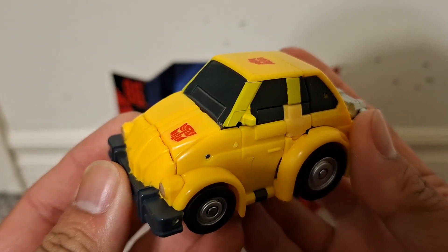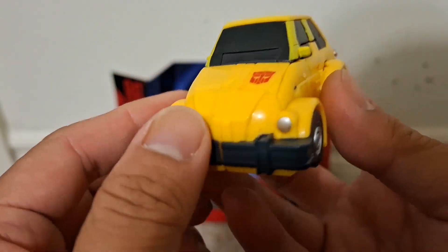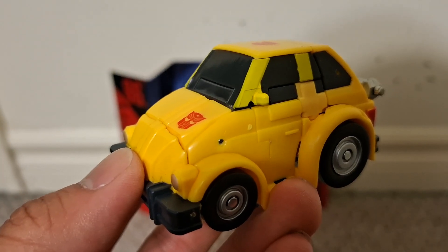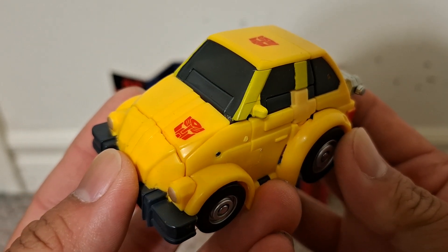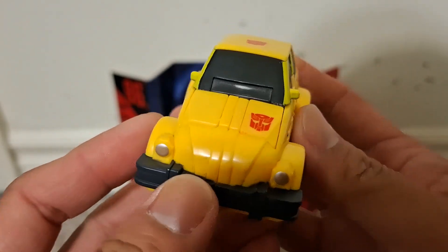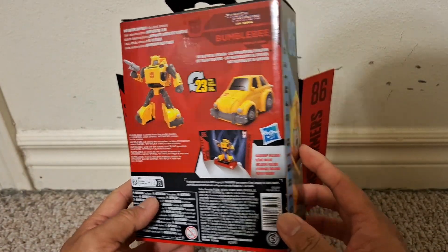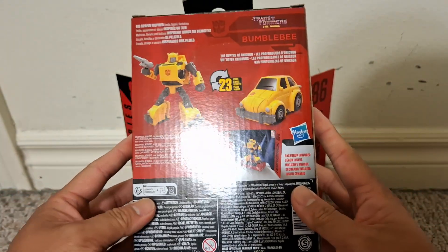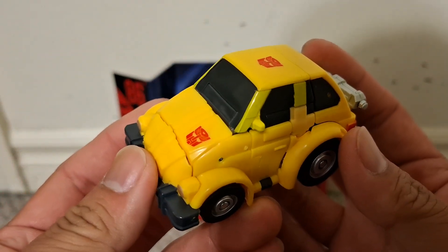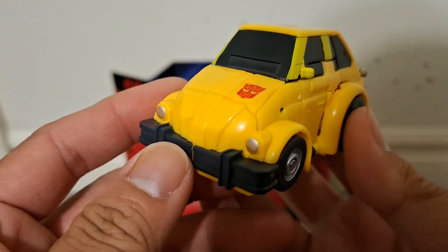Now let's go over Bumblebee's car mode. I'd describe it as a shorter version of the Volkswagen Beetle — that's the license the Masterpiece Bumblebee had. There doesn't seem to be a license for the Volkswagen Beetle mentioned anywhere on the box, so this is clearly a more original, rectangular-looking take on Bumblebee's car mode, which I absolutely dig.